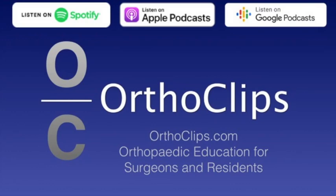Hi, it's Saki Brahman and welcome to the Orthoclipse podcast series. This podcast is going to be on forearm fractures in adults — five things you need to start doing now.